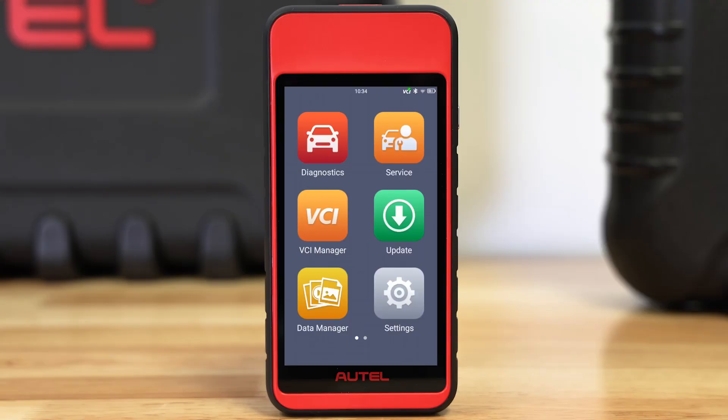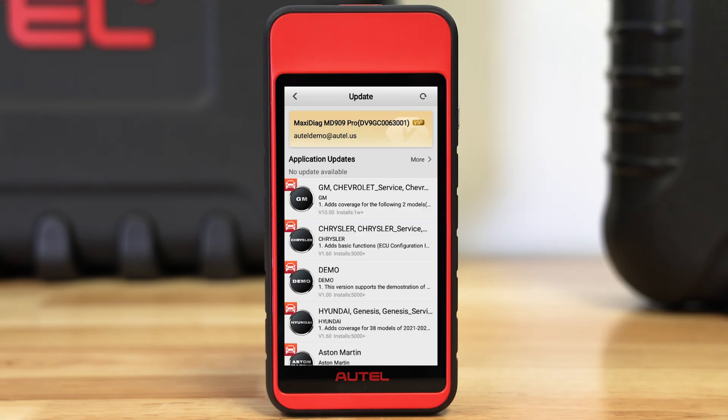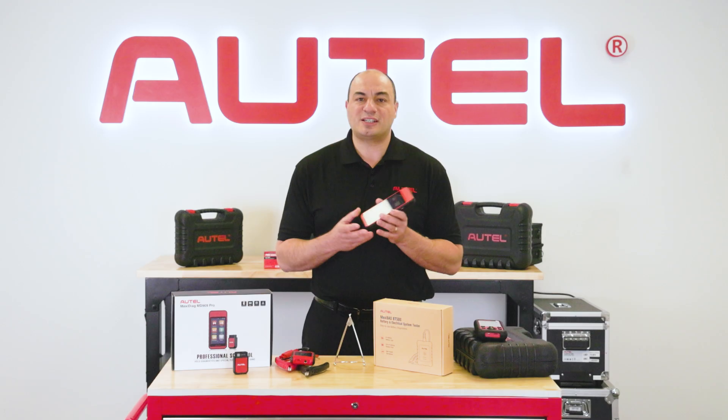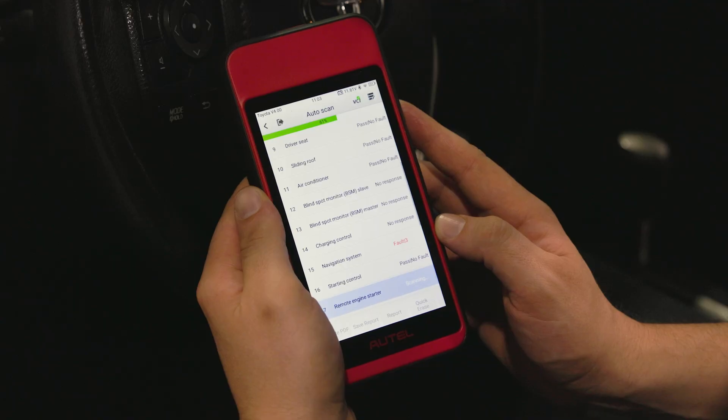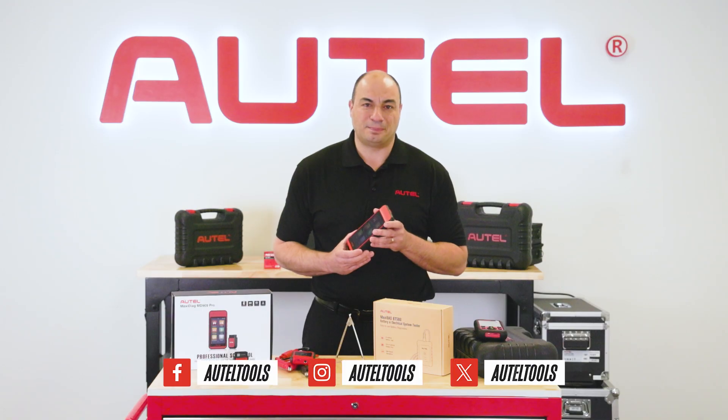Finally, the MD909 Pro offers free software updates for the life of the tool, and its Android interface ensures those updates are quickly available with just internet access. I invite you to check out the new MD909 Pro, as well as all of Autel's diagnostic products, at Autel.com.